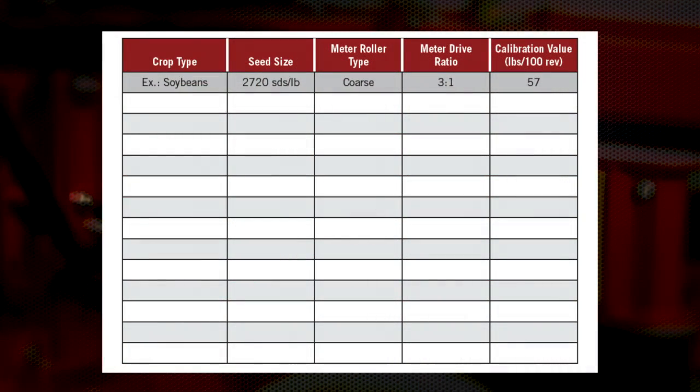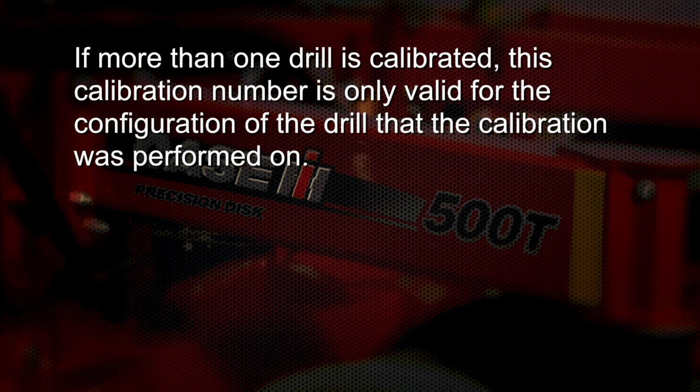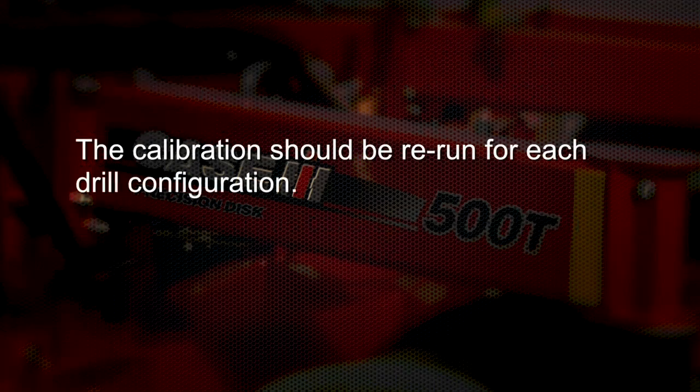Once a consistent calibration number has been found, this number can be recorded if there is a chance that the same seed size, crop type, meter roller type, and meter drive ratio combination will be used again. Also note, if more than one drill is calibrated, this calibration number for this particular drill is only valid for the configuration of the drill this calibration was performed on. Do not reuse this calibration number on differing drill configurations. For example, if this calibration was performed on a 30-foot 7.5-inch drill, this calibration is not valid for a 40-foot 7.5-inch drill. The calibration should be rerun for each of the drill configurations.